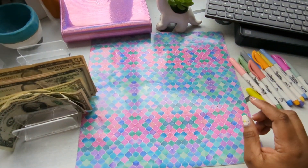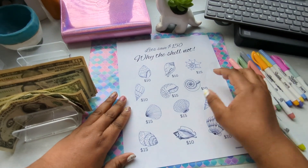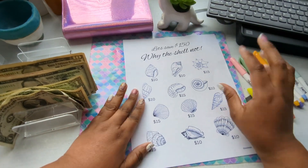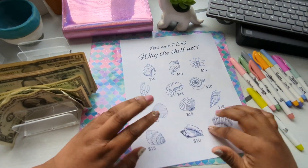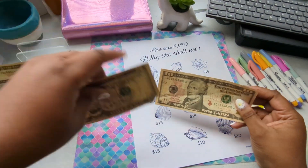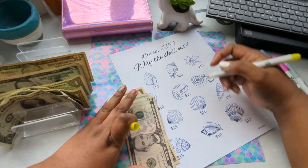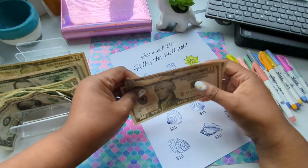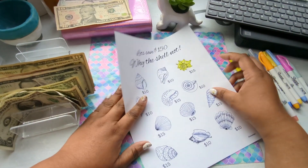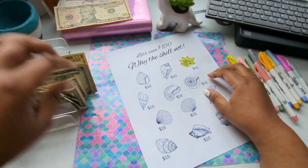The next thing I am going to do is my new savings challenge that I made — it's called Let's Save $150, Why the Shell Not! I'm going to do $10 and $15 for now. Let's color in the $15 for this shell here. Let's set that to the side for now — actually, not yet. Let's leave this on the side.